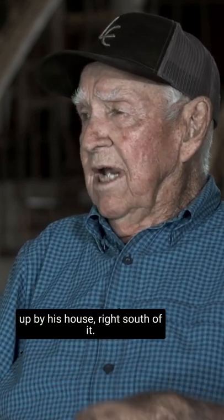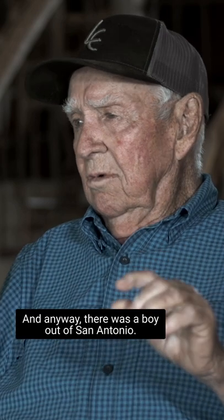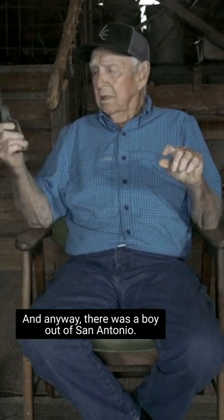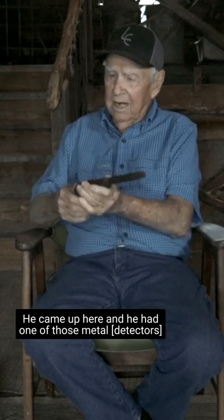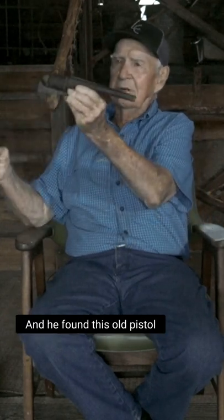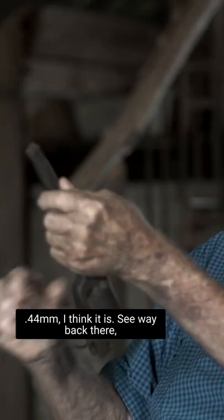He used to have a blacksmith shop up by his house, right south of it. There was a boy out at San Antonio who came up here with one of those metal detectors, and he found this old pistol out there in that blacksmith shop. That's one of those old 44s, I think.